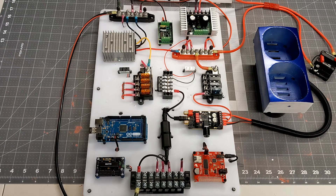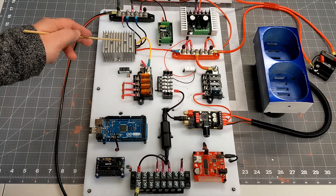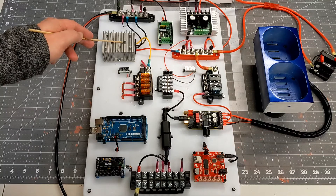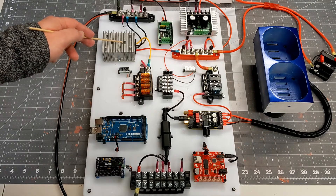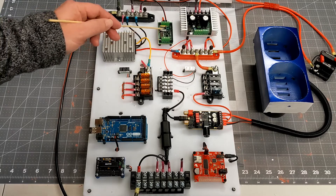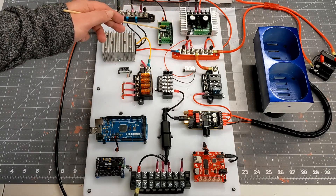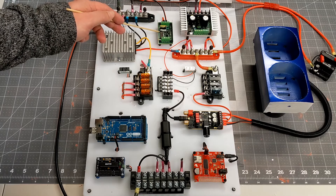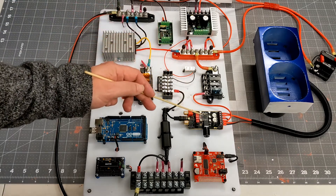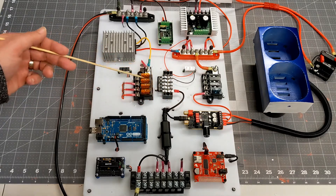This process has taught me a lot about how to create my voltage distribution system. As I mentioned in my last video, I've replaced my 24-to-12 volt converter with a 24-to-5 volt converter. I'm running 24 volts for my Sabertooth — the drive motor controller — the Syren, which is the dome motor controller, and my amplifier. For 5 volts, basically everything else.